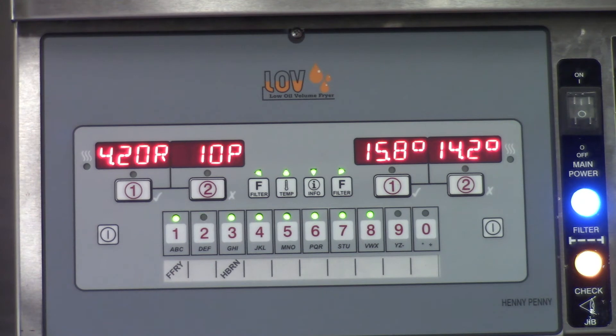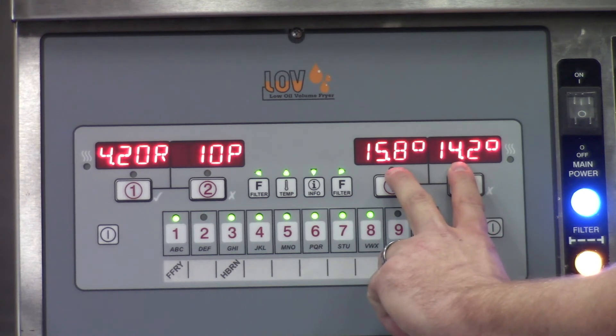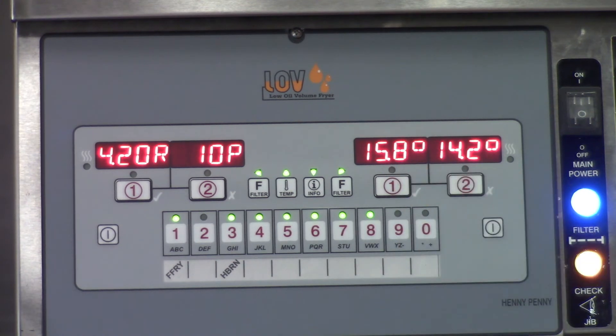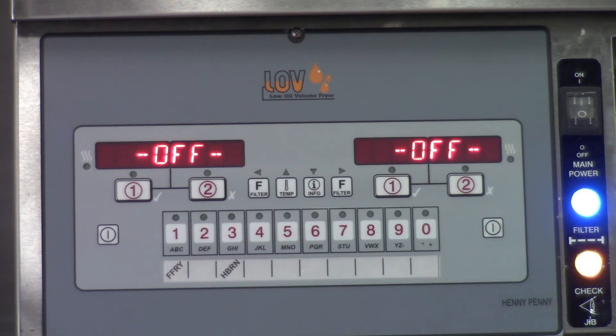Be sure to check out the selector switch adjustment video at the end of this video for a link. After we've determined that we're either in spec with our 12 to 18 on both numbers, or if we need to proceed with replacing that switch, we can exit the menu by pressing and holding the F buttons at the same time again.